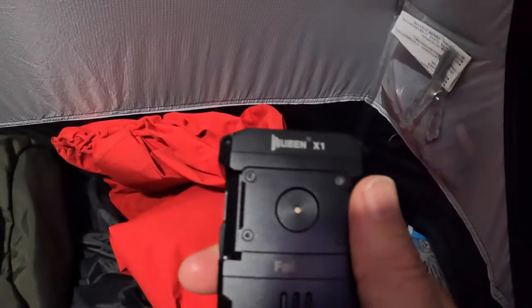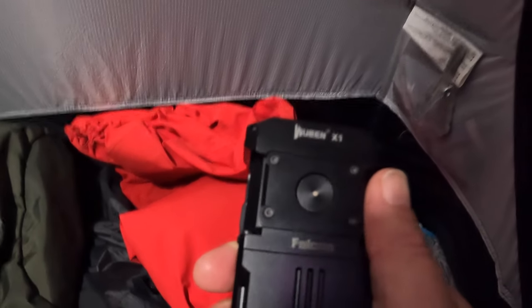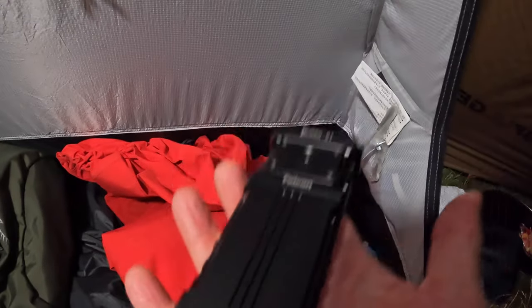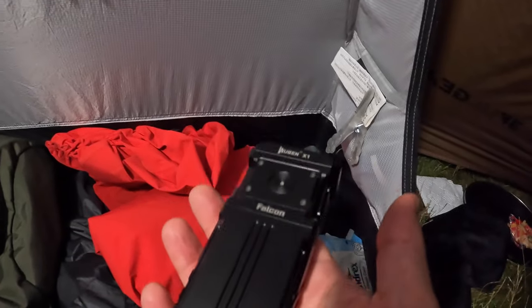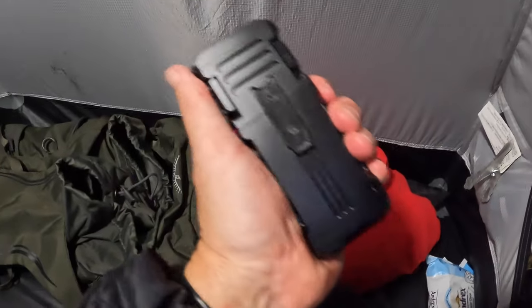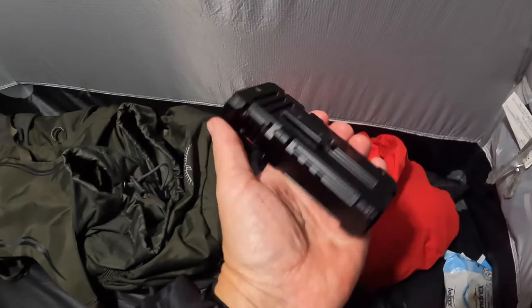To pulse through the modes it's press and hold, and then double click for turbo mode - there we go. Wuben X1 Falcon, it is a beast of a thing, it is quite heavy and chunky. But you see how bright it is - absolutely the brightest torch I've ever handled.